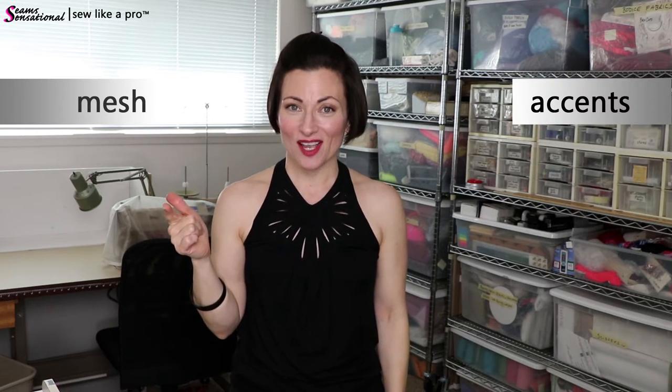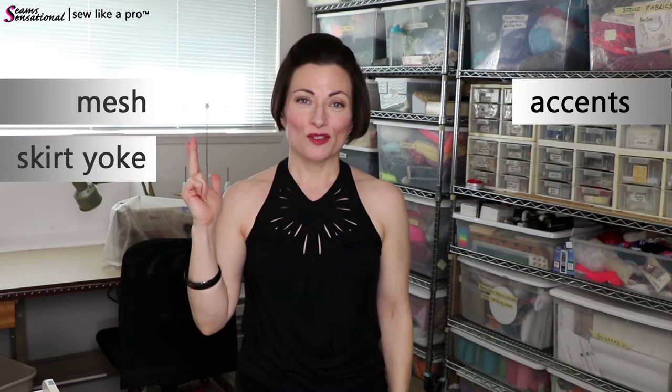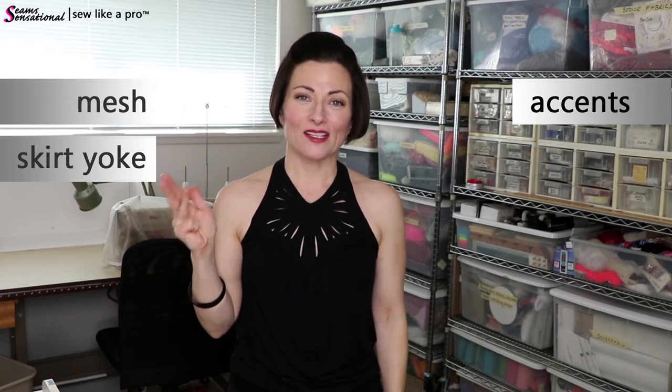There are four key things that are specific to the advanced program, and then there are some items that are very much related to what also goes into the basic programs. I'm going to run you through both to help you make your design decisions. The four specialty items you'll learn are mesh, how to do an accent color or accent cutaway, how to work with skirt yokes, and fringe.